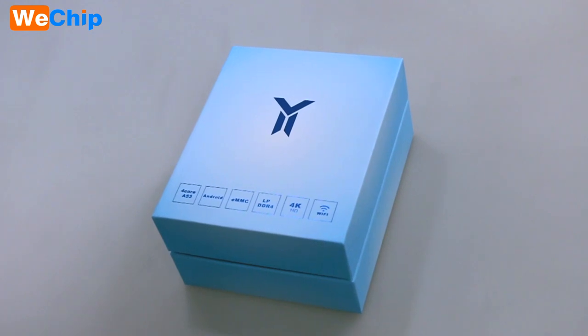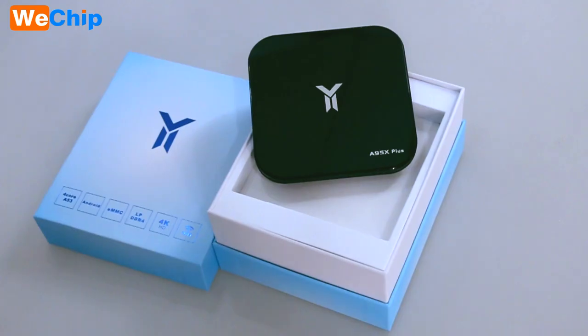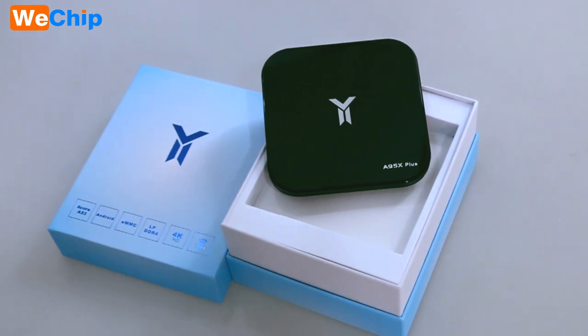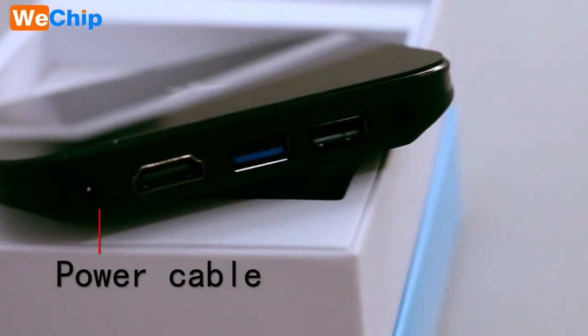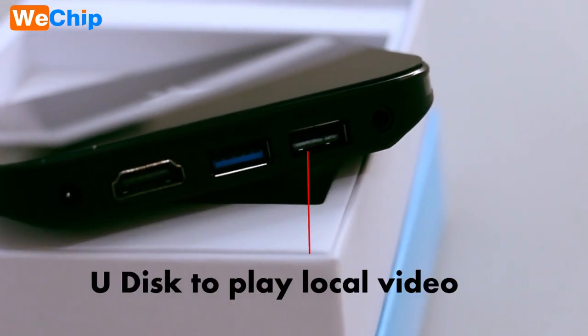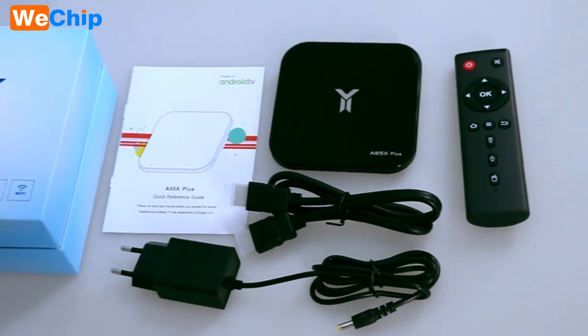First of all, its outer packaging is light blue and it looks very beautiful. The machine itself is bright, just like a mirror. Interfaces on the machine include: power cable, connect LCD TV or monitor, USB, network card for network cable, USB disk to play local video, and connect analog TV.